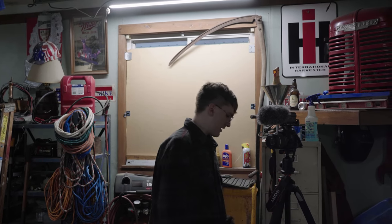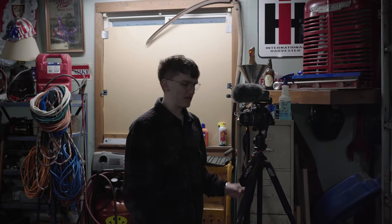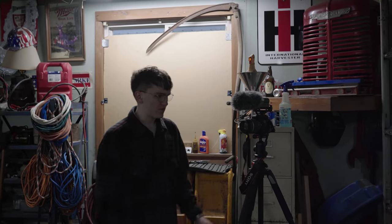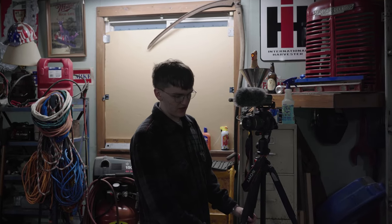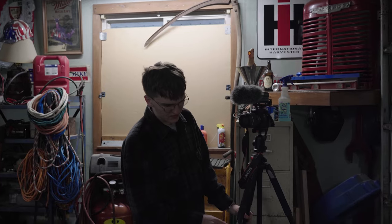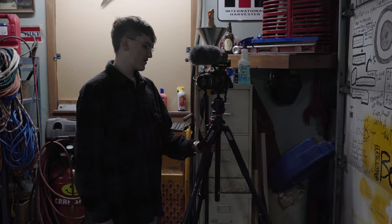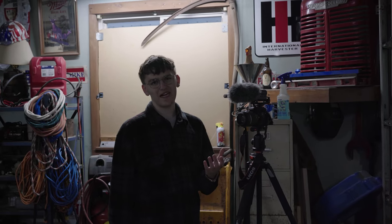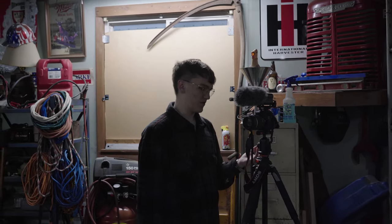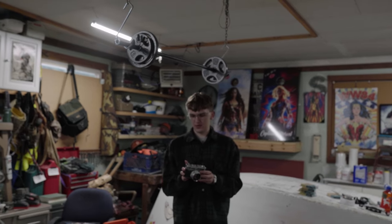For tripods — I got this one in a package deal with the lens. It's the Alta Pro 263 AT, and it's really nice and sturdy — it's got everything. I'm excited to have a reliable tripod because my old one was plastic and broke like three times. I've also been wanting to shoot a little more film lately.